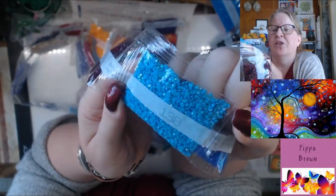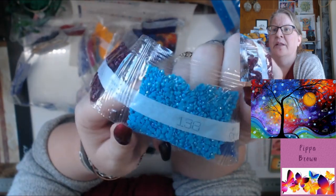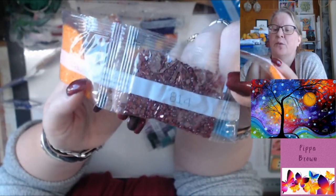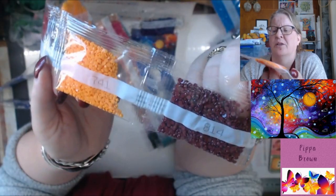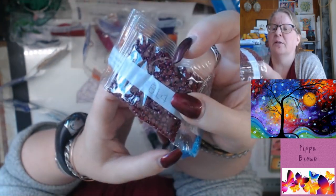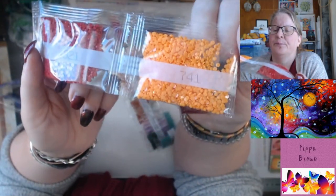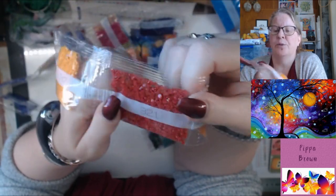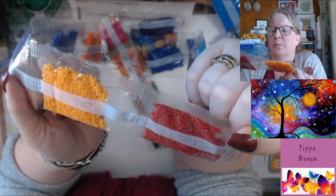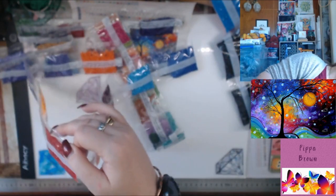We've got the ABs — look at that gorgeous AB. The AB shimmer is true to the blue, so it's just adding all that pretty bling. 814 is — I was going to say cherry, it's more burgundy. Actually, that's probably a more real cherry — we have quite dark cherries here in Tasmania. And it matches my nails! 741 orange, 321 is the richer red.